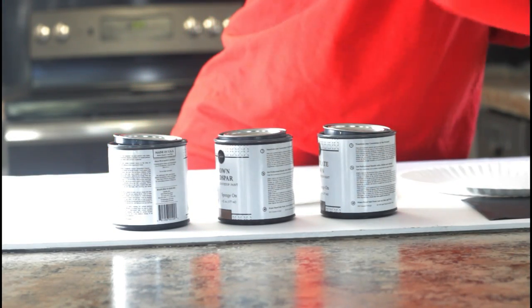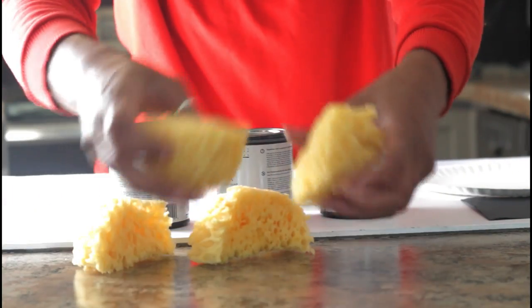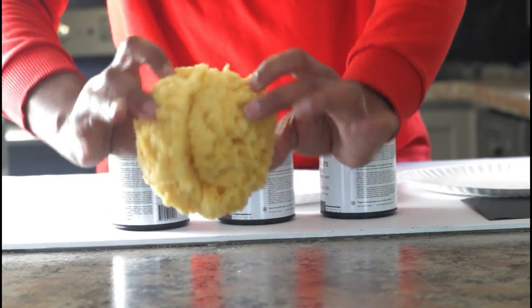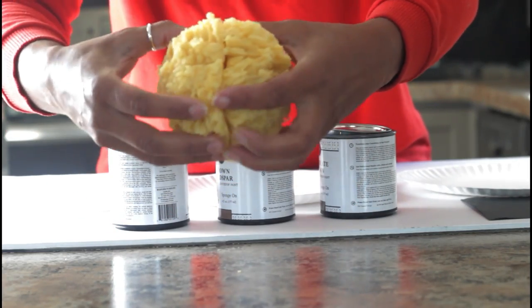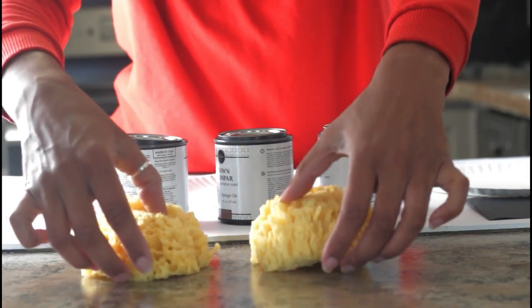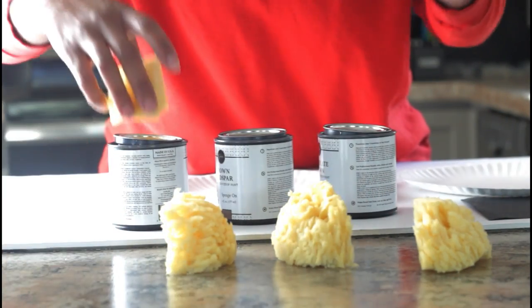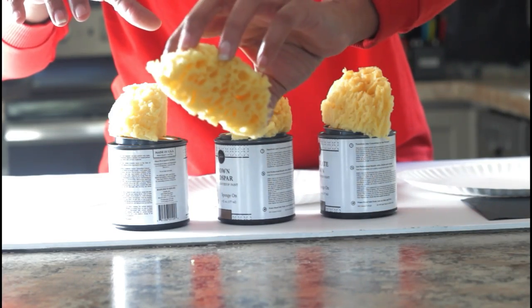Next we have the sponge, and this is also something that comes in the kit — it is not something you have to go out and buy separately. I have already cut it up into four pieces, but just to show you, this is what it looks like when it is in the kit all together. You take and cut it in half making two sections, and then cut each of those halves in half, making a total of four sections — one for each color you'll be using on the countertops, and then a blending one.